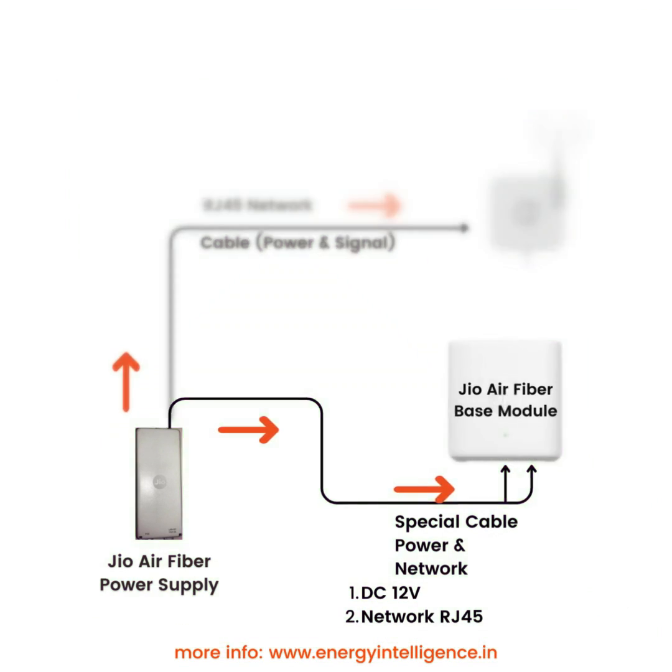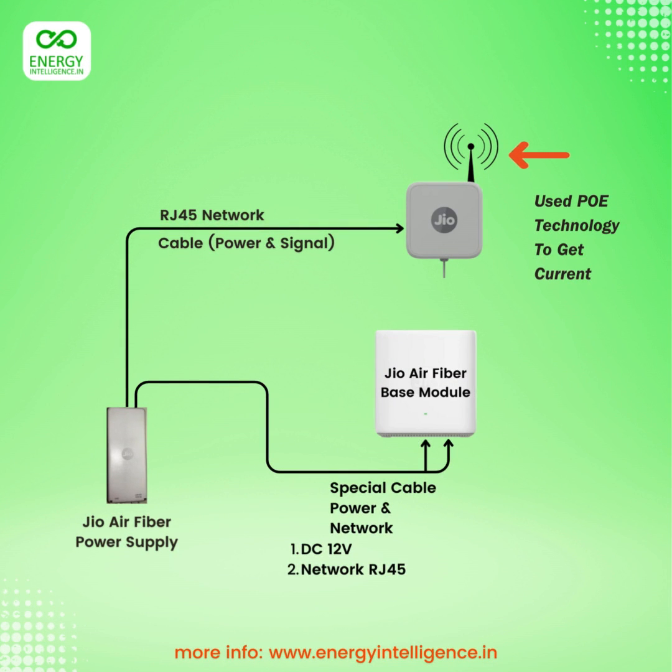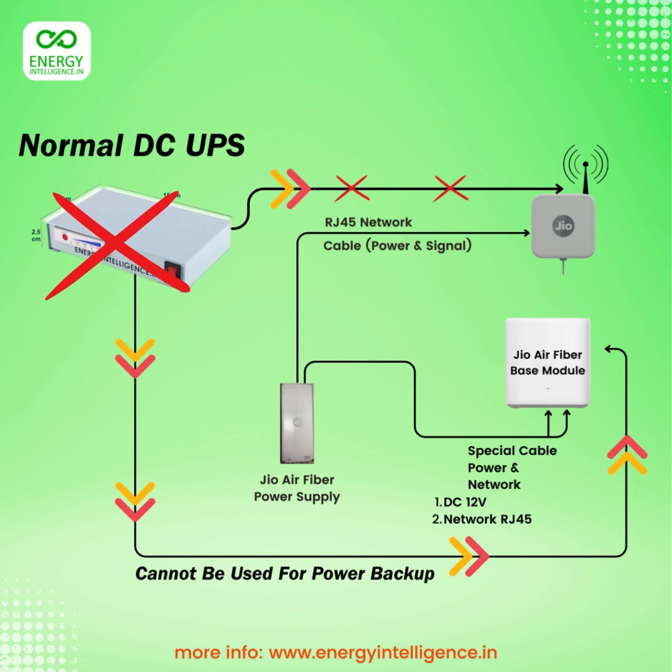Because of this unique setup, a normal DC UPS cannot be used as power backup for the geo-air fiber. The antenna outside is powered by the power adapter using technology called PoE — power over ethernet. A power outage at the power supply will not power the antenna, even if the base module is powered with a DC UPS.